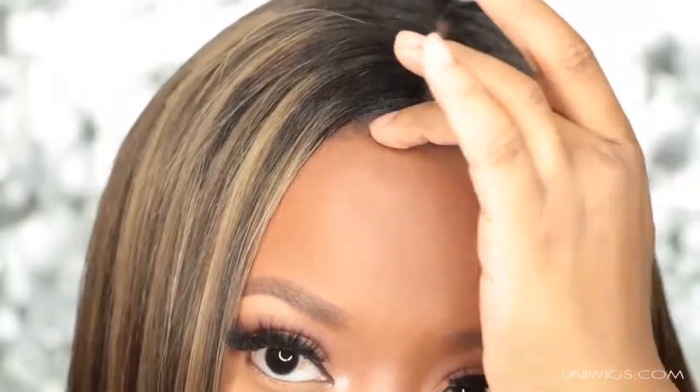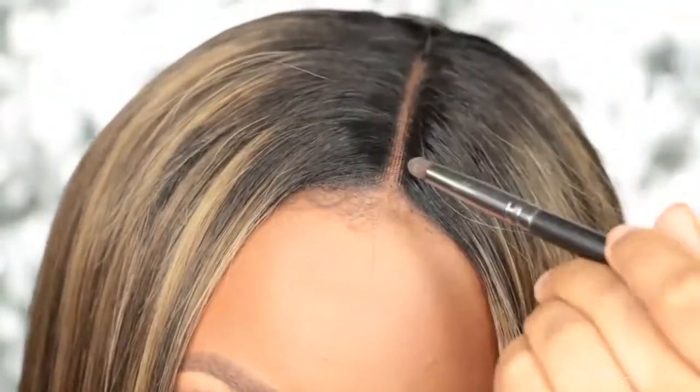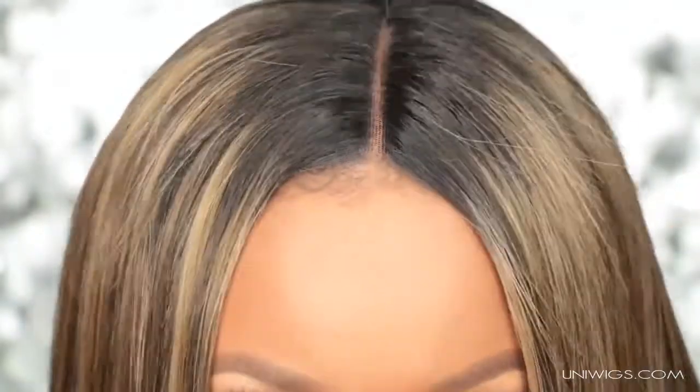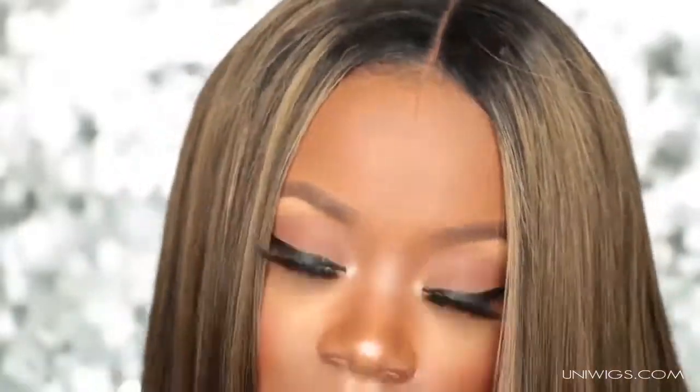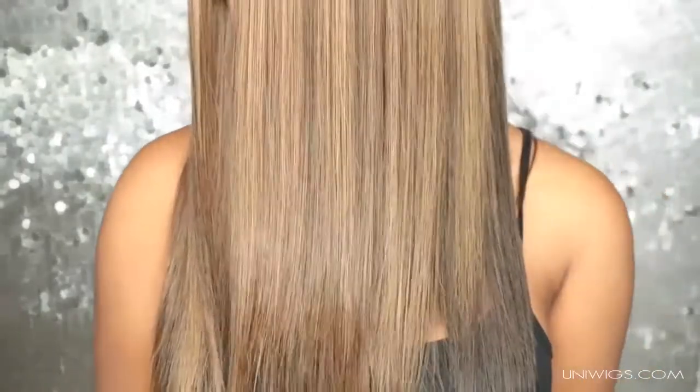I like that I can pull some of my wispy baby hairs to the front of this wig, and you can't detect where the lace wig stops and where my hairline begins. I really really like this wig and how natural it looks. The color is absolutely amazing and it looks really nice with my skin tone.